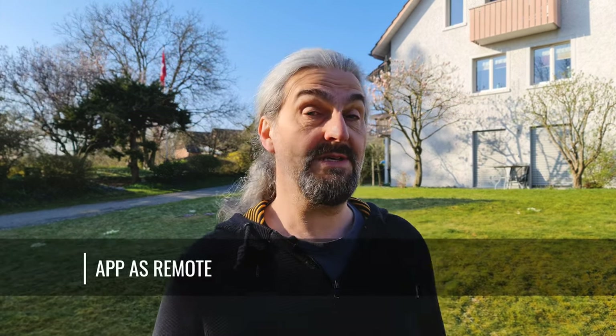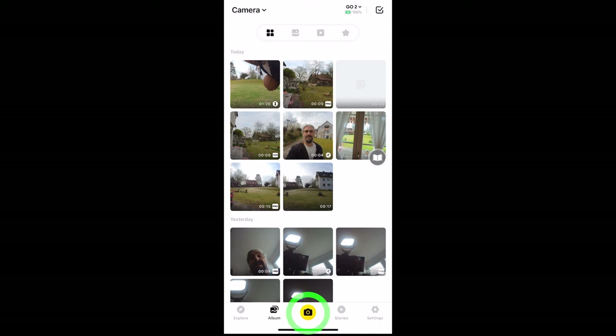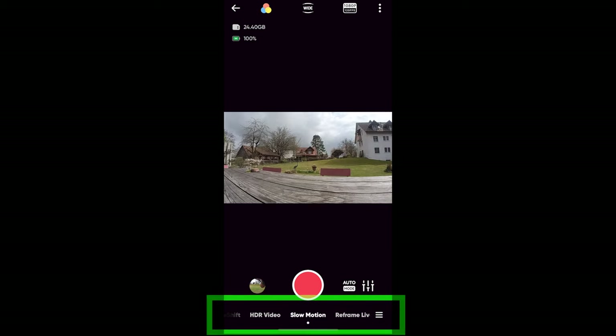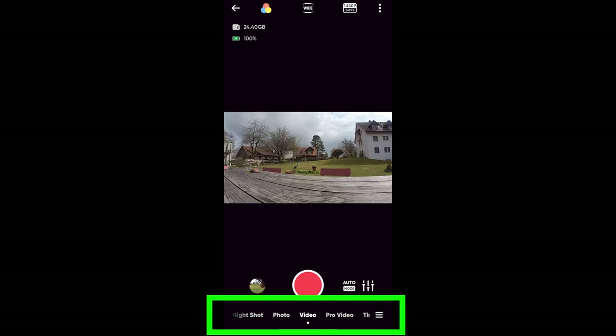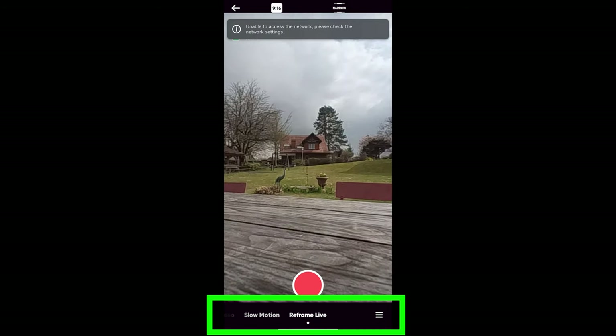One of the ways to capture images with the Go 2 camera is to use the Insta360 app as a remote. After connecting your smartphone to the Go 2, tap the camera button at the bottom and you should see a preview of the camera screen. This will be a little delayed as it has to stream from the camera to the phone via Bluetooth. If you swipe left and right along the bottom, you can switch between the various modes. By default, the app starts in regular video mode, and all the modes to the right of video mode are other kinds of video modes. There's one extra mode called Reframe Live, which is basically for live streaming.